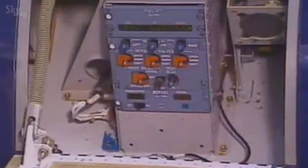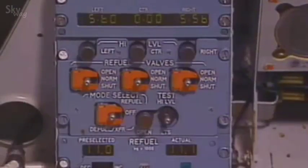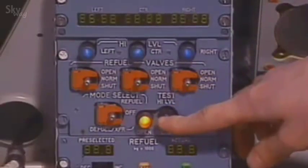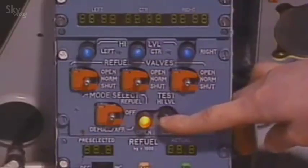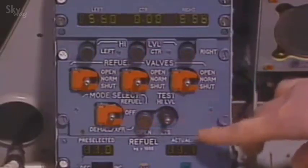The refuel/defuel control panel 800VU is located in the right-hand fuselage fairing. As soon as the panel door is open, power supply is on and all lights flash. Tests have to be performed. The test switch set to lights operates a filament test — all the lights on the panel come on and all the quantity indications show eighths.